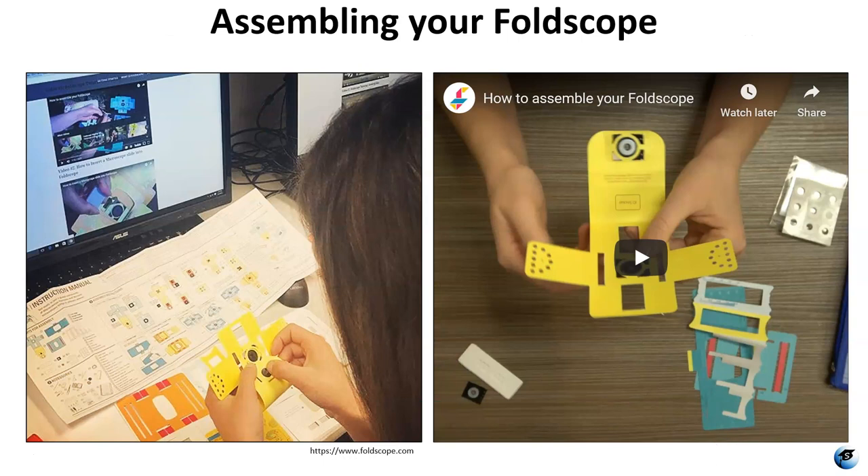The Foldscope was inspired by origami. It is really important that you follow the instructions very carefully when you are folding and assembling the parts. Your kit comes with written instructions. I recommend having the written instructions and the videos close by when you are assembling your Foldscope and making sure you're doing it step by step.